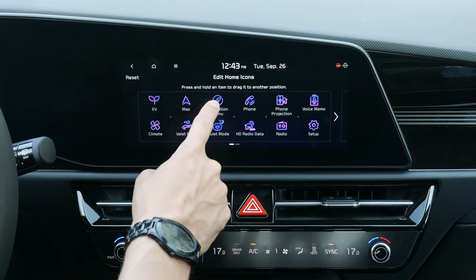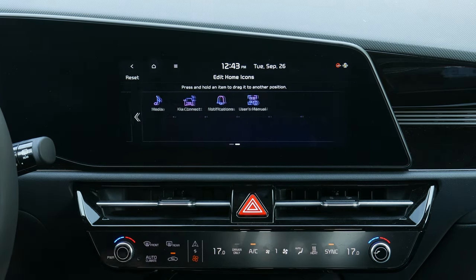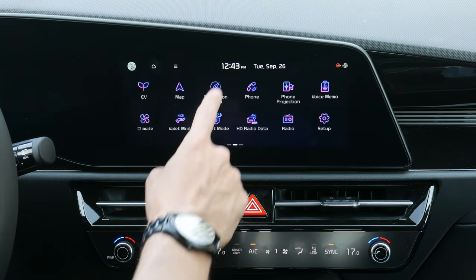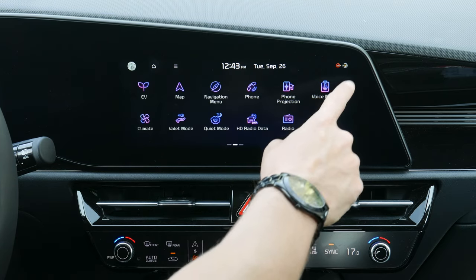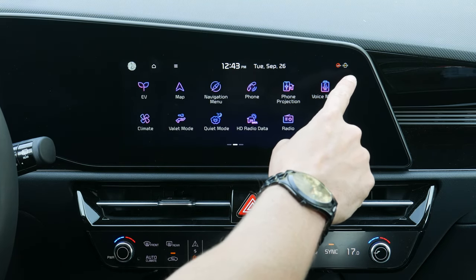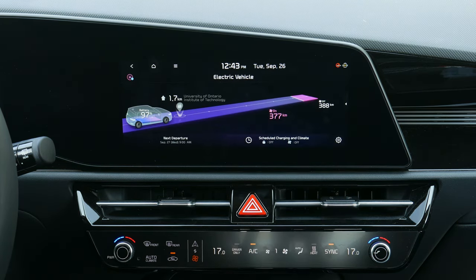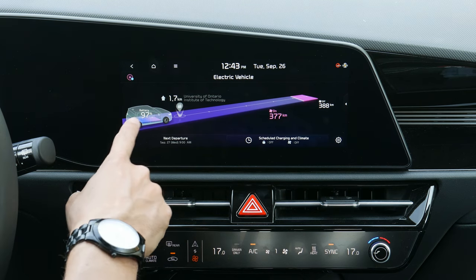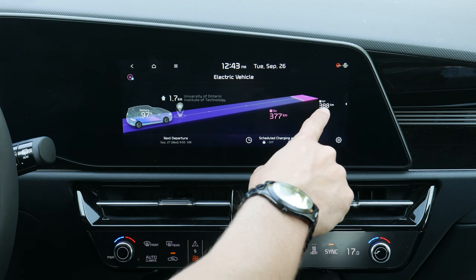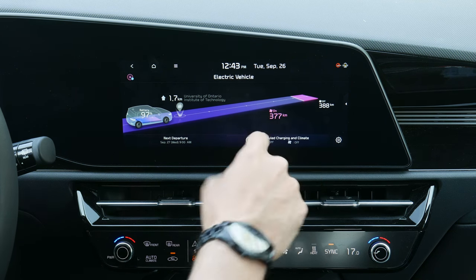The basic home screen lets you press to go home, turn the display off, and edit the home icon layout by pressing and holding to drag things around. You can reset to factory default if you don't like your changes. Along the top you can see your current time, date, and connection status. In EV mode you can see your battery percentage, nearby chargers, and total range with climate on or off.